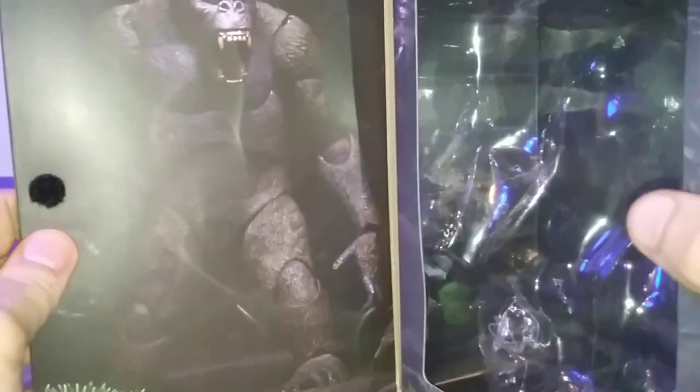But then when we open up the box — ooh, the Velcro's really strong on this one. We get an image of Kong himself, of course, not photoshopped at all, surprisingly. I mean, it's a figure thing. And of course, we get the packaging here.